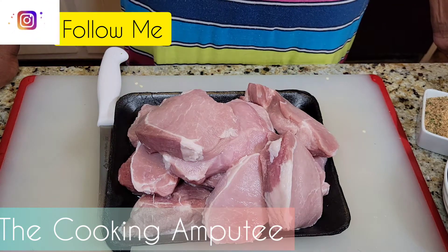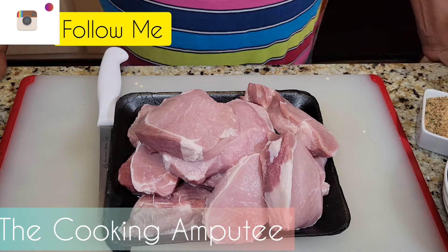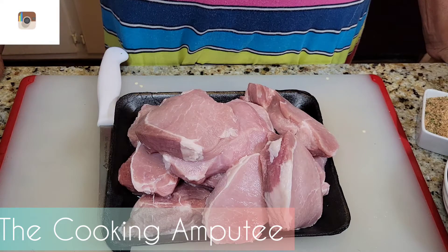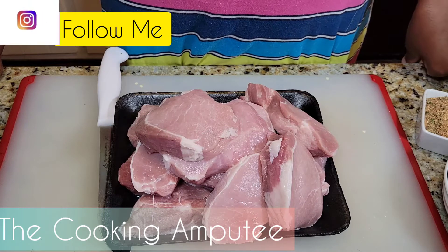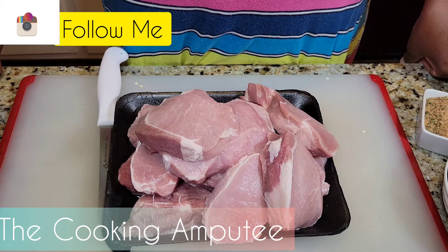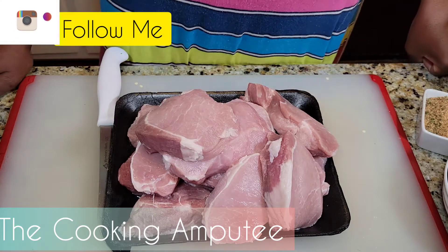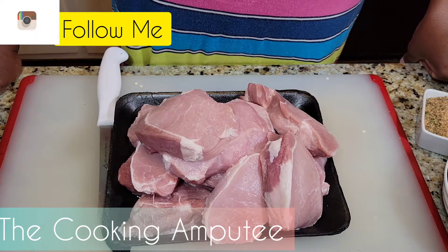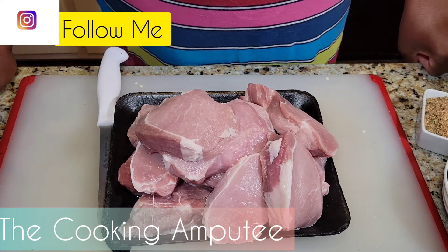Hey you guys and welcome back to The Cooking Amputee. I'm Mama Sue, nice to have you here with me tonight. I am cooking smothered pork chops for the fam — we've had a lot of protein this week but we haven't had our pork chops. This is a good cut of pork loin chops that I got from my local Sam's, washed clean and ready to cook.